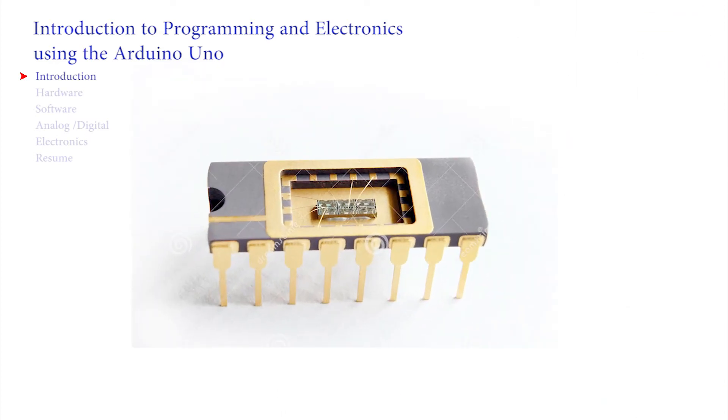Breaking open an IC reveals the working chip inside, which is normally tiny compared to the overall package size. Small wires can be seen that are used to connect the circuitry on the chip to the pins in the outside world.